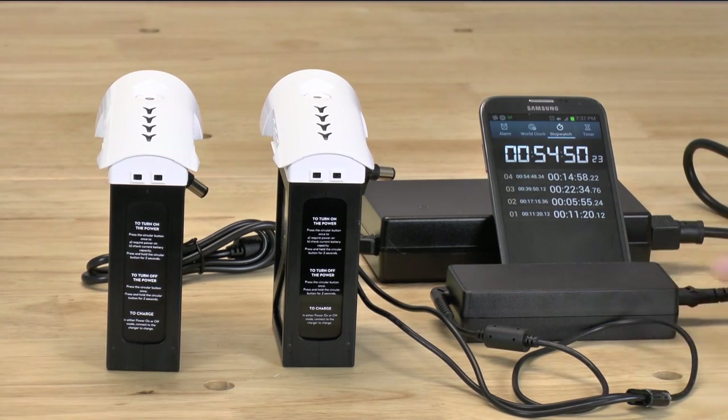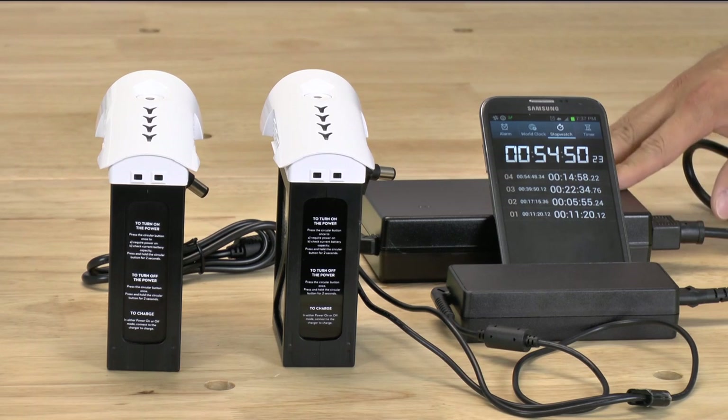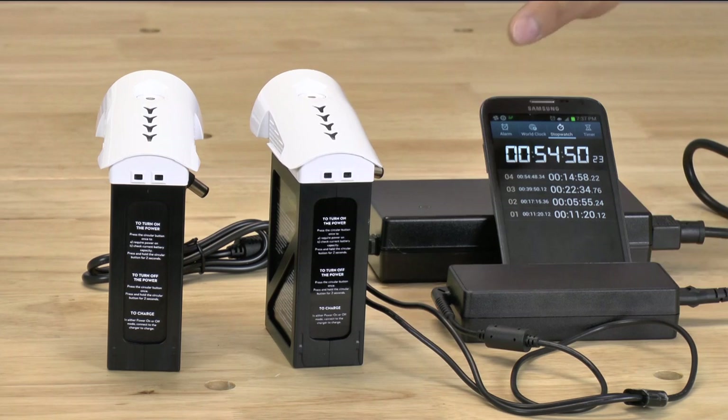The bigger charger is definitely nice if you want a more rapid charge. Personally, I would still like more of a rack-mount type deal for battery charging where I can put batteries in a rack and select how quickly I want to charge them based on my needs. But for now, it is definitely an option to look at if you want to charge your Inspire batteries quicker. This is Wai Lam with Drone Rental Supply — thank you for watching.